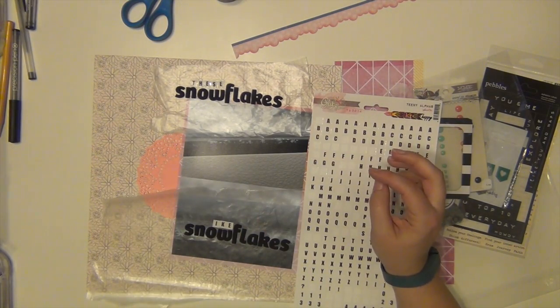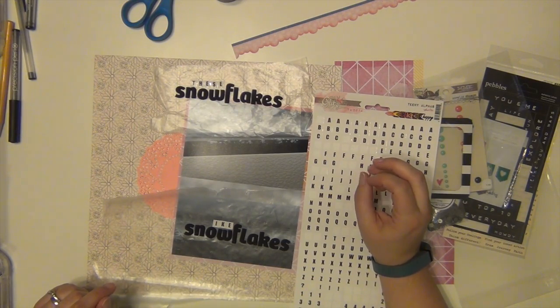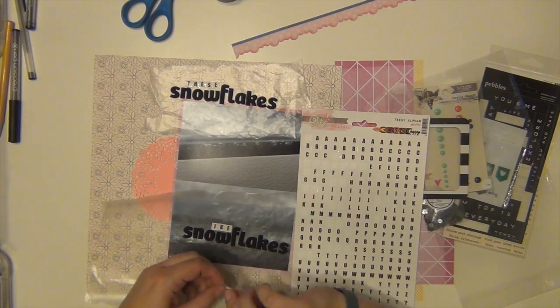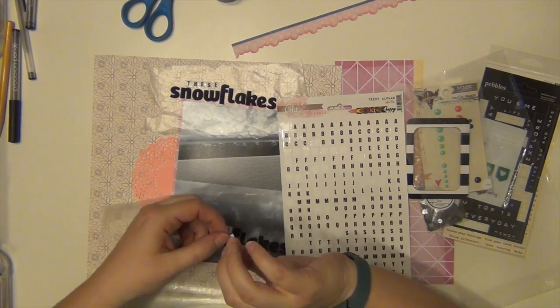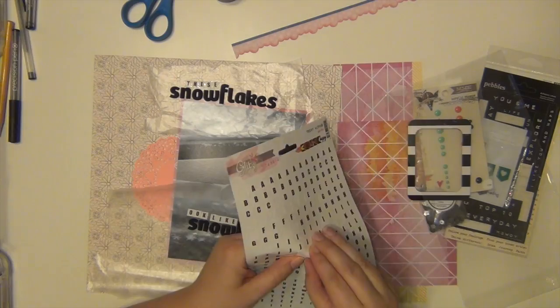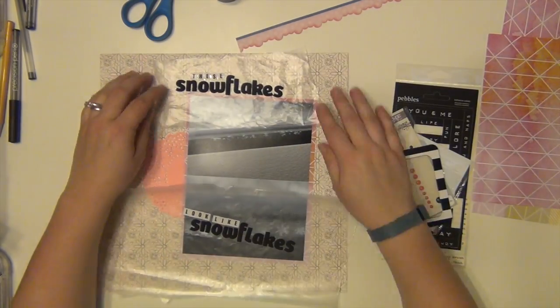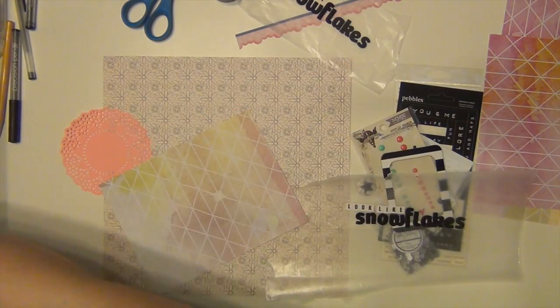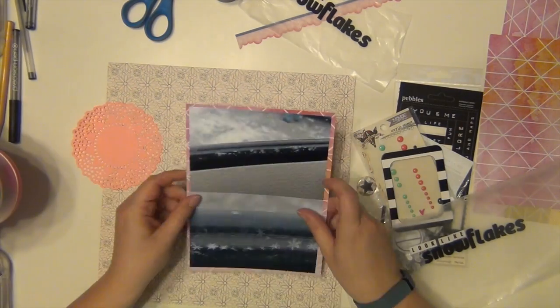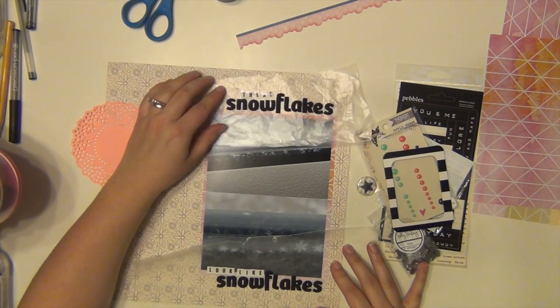If you have not seen Super Troopers, do it immediately. It is very adult comedy, so you have to be okay with that kind of humor. But it is one of the funniest movies I've ever seen. There was a scene where one of the guys was in the back of a cop car — he was on drugs — and he looks at the seat and says 'these snozzberries taste like snozzberries.'